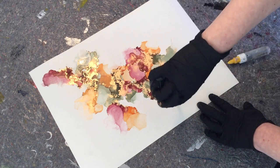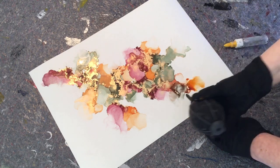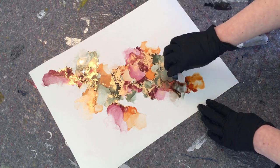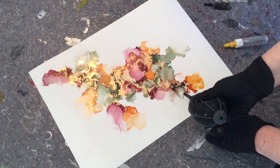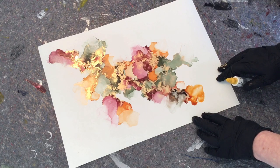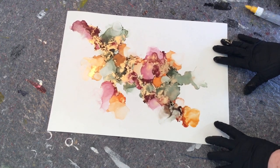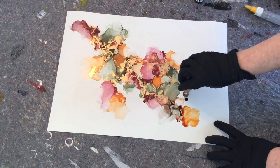If you saw my last video, you know I was talking about how you sometimes have to just stop and walk away from your piece — if you're overdoing it or you just don't like it and feel like throwing it in the trash. I suggested just leaving it and walking away for a while. I actually did that twice when I was doing this piece. Halfway through I didn't really like it, I thought it was ugly and I was about to quit.